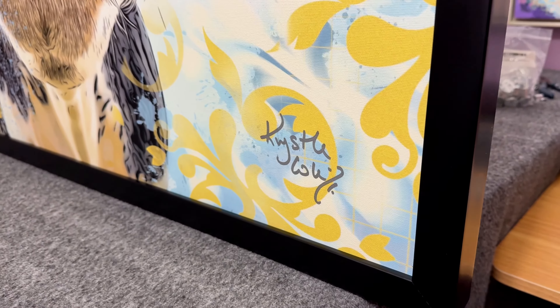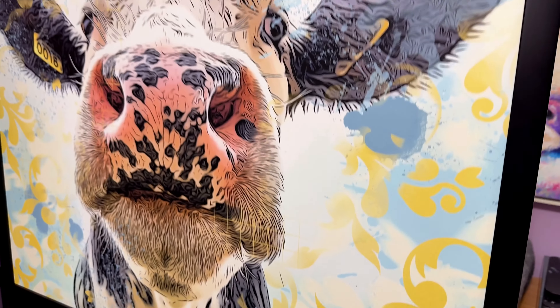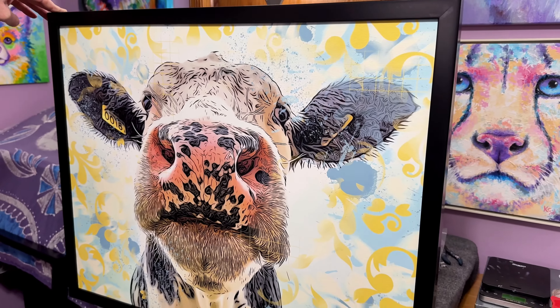It's important to note that any type of frame will work to straighten out your warped canvas — you can use an open back frame or a floating frame. If you'd like to learn more about exactly how to frame your canvas, watch this video.